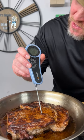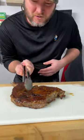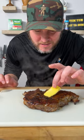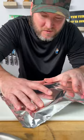Look at that — 122, 123, right where we want it. Pull this thing off. Flip it over. Kerrygold butter, set it right there on top. Give it 10 minutes.